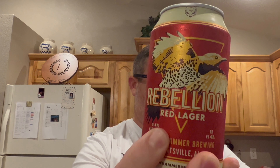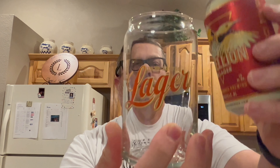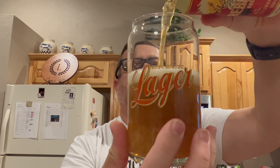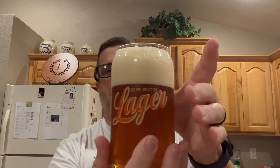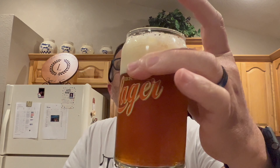This is another one from Yellowhammer Brewing out of Huntsville, Alabama. It's called Rebellion Red Lager. It's ice cold, 5% ABV. 'Rebellion does not conform to style' — inspired by German brewing tradition but a true American hybrid, this beer blends German imported malts and domestic hops for a crisp and malty lager.